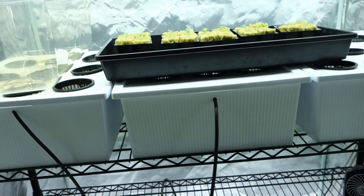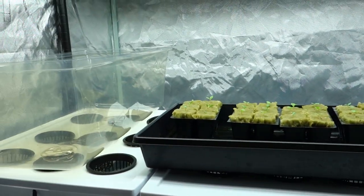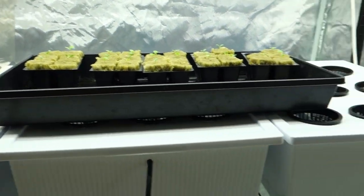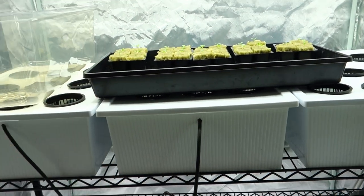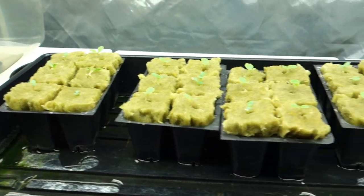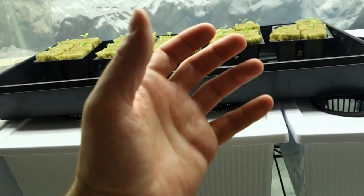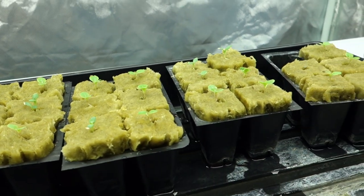I'm going to cut it here. If you're new to the channel, make sure to share this video if you feel somebody is looking to learn how to grow indoors or is interested in hydroponics. It's very important that you start now — know what you need, know how to do it, and know how to achieve what we all want: pesticide-free vegetables that can be consumed and grown at any time, just by your hands. That's the most fascinating and most amazing thing anybody could ask for.